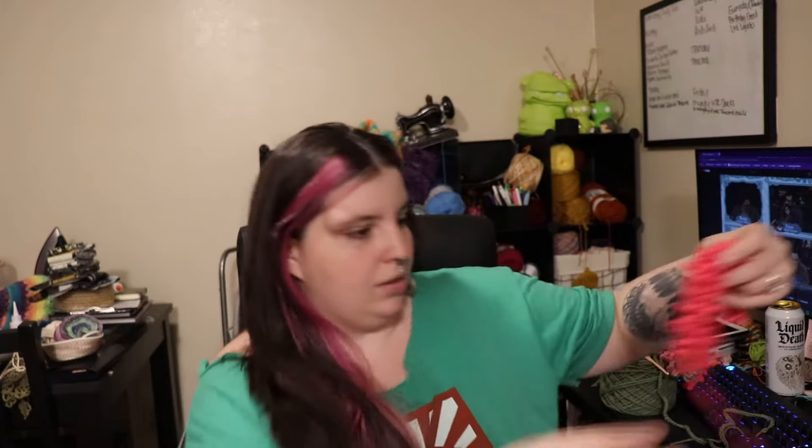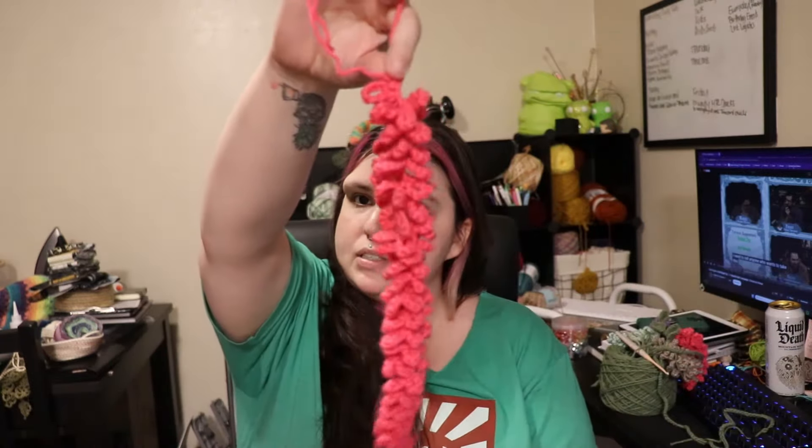Hey guys, it's Tessa. This week I wanted to add some decor to our apartment. We've lived here for about a year and have practically no decor on the walls. I've been seeing a lot of wisteria, or hanging lavender as some people call it, all over TikTok and Instagram, and I just think it's so cute. So I'm making a vine of it to go above one of my doorways.